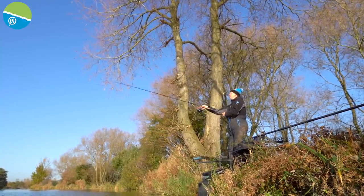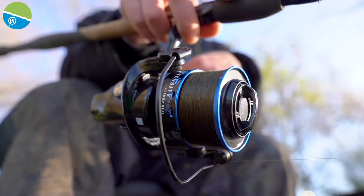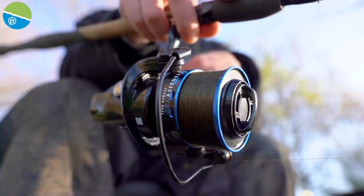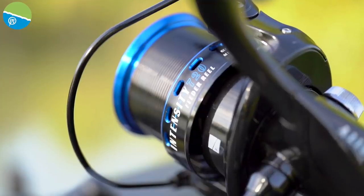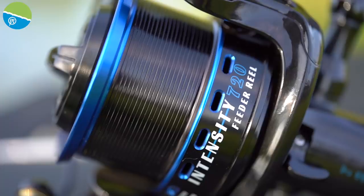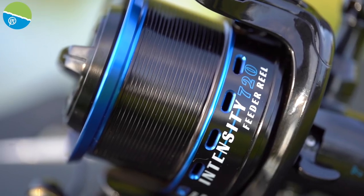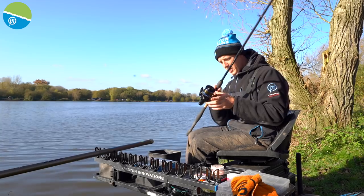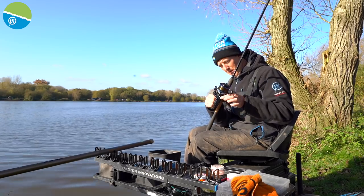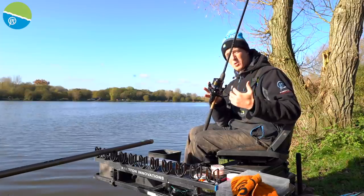Any reel needs to be strong and robust, and there are some key features on here that make it so. The bail arm is particularly strong and durable — you're going to need that when you've got big reels and you're packing them away, as they are going to be prone to some banging around. Also, the handle is collapsible. You can tighten them up nicely, just release them on this side and the handle will collapse away and pack away beautifully in your bag.